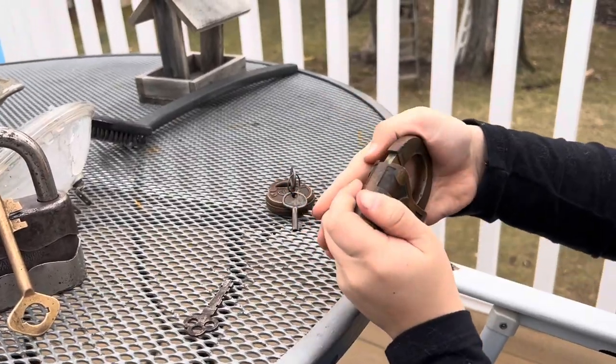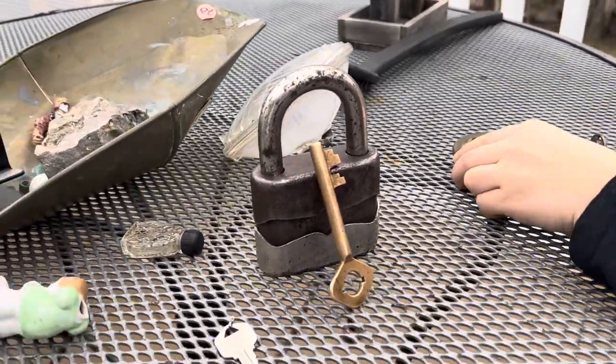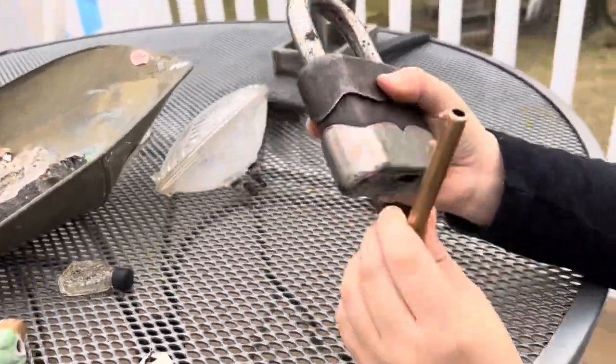And hear this — hear the sound. Wow. And guys, just wait until you see this — the sound on this Yale Junior padlock.